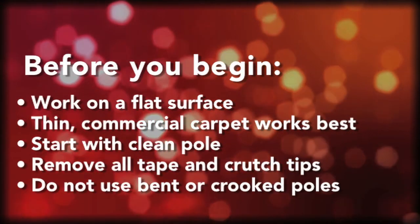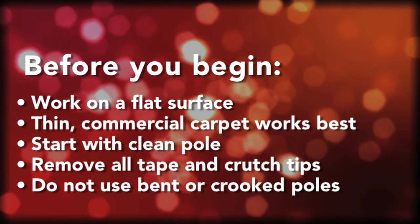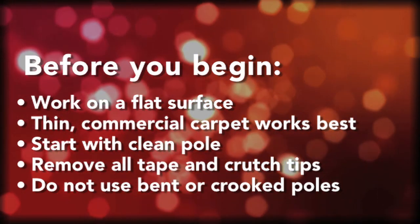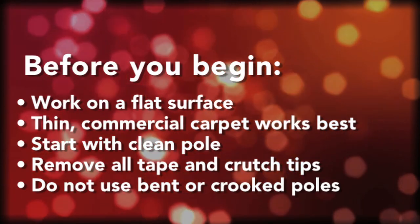You want to work on a flat surface to apply the film. Something with commercial or high traffic carpet works best — band rooms, school hallways sometimes have this, and in our office we have it.